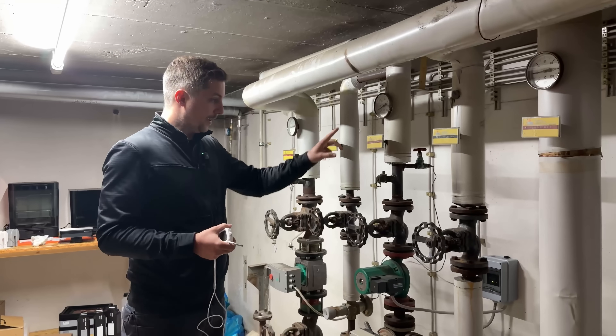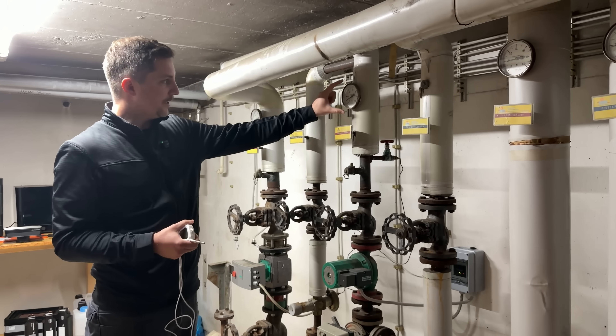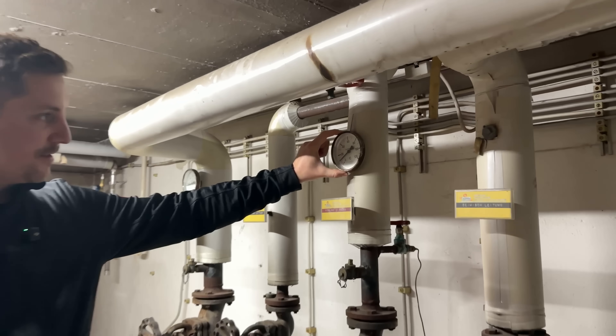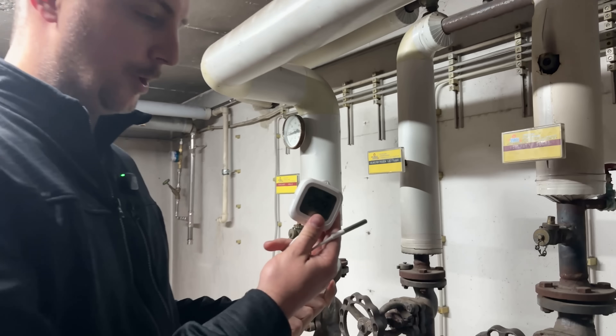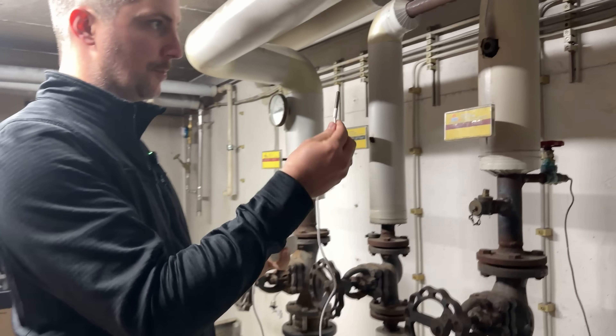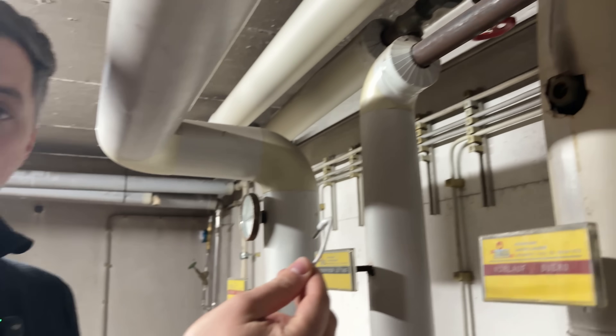We are here in our basement where we have the warm water for heating our space. Right now it has an analog gauge that's kind of loose and we want to swap that for a digital one. The problem is the temperature probe is too small for the hole and it's just loose in here, so we need a new part.